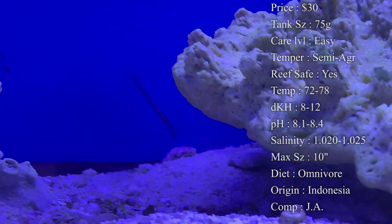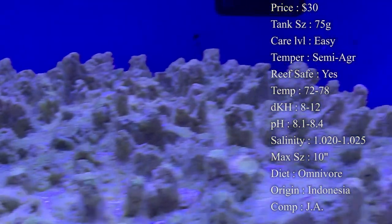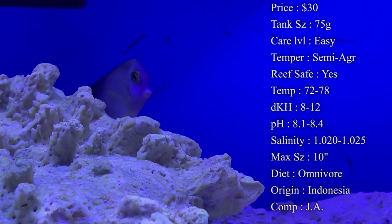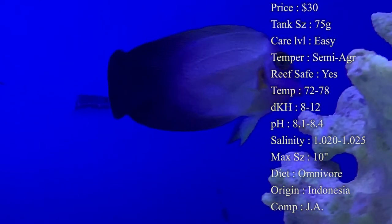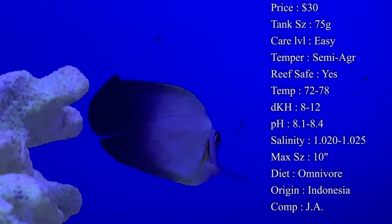Reef compatibility — yes, they are an amazing reef fish. They're very active in the reef aquarium and they're good about eating algae up. Temperature you want to keep at 72 to 78°F, dKH 8 to 12, pH 8.1 to 8.4, and salinity 1.020 to 1.025.